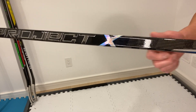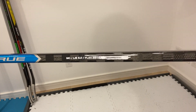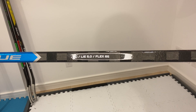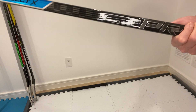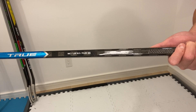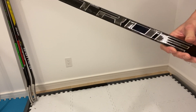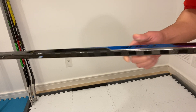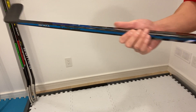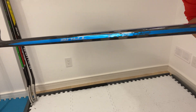The X section features a multicolored reflective chrome, similar to what the CCM Ribcore Trigger 5 Pro has. Personally, I really like it — it's not overtly flashy, but it gives it enough pop to let you know what kind of stick it is. The specs: I've got an MC curve, which is similar to a P88, and a 65 flex. I've never used a flex this low before — hopefully it doesn't noodle out on me, but I just wanted to try it. I normally use 70 flex in the Bauer and CCM. On the top side it just says 'Project X' with a little chrome, the darker hosel part, and on the underbelly you get a traditional stripe and a blue chrome stripe — looks nice.